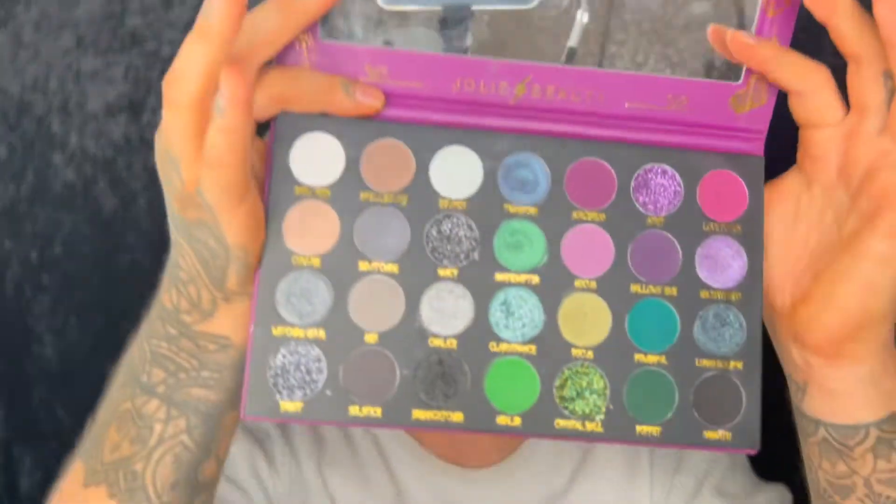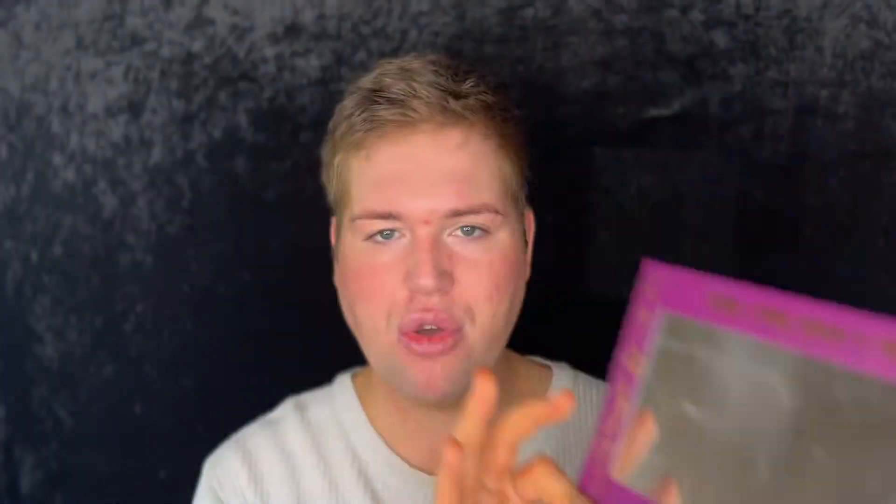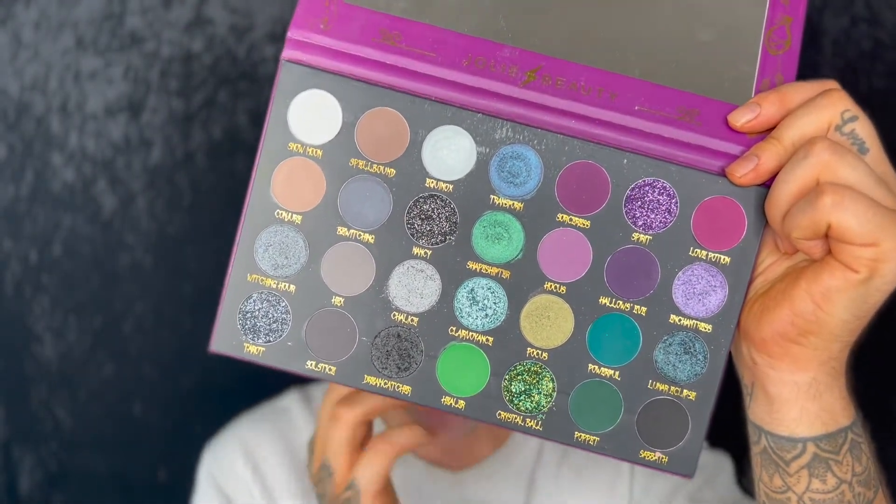I do want to start using it because it's just super super beautiful, but I'm actually going to use — oh my god, I've just realized I've got a crack in the screen, in the little glass thing. Oh no, that's really made me sad and angry. But I'm actually going to use this palette which is the Jolly Beauty Sorceress palette, and they do have a brand new palette called Vampirism out as well.